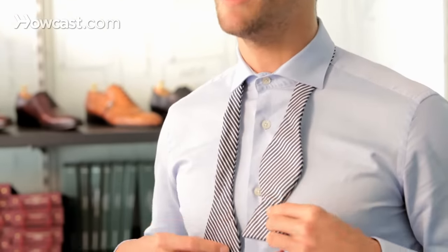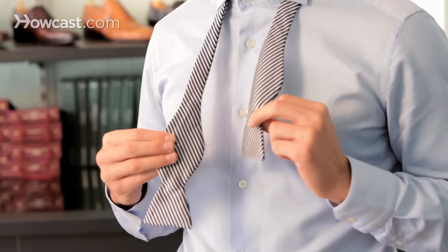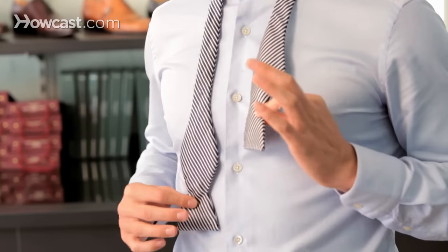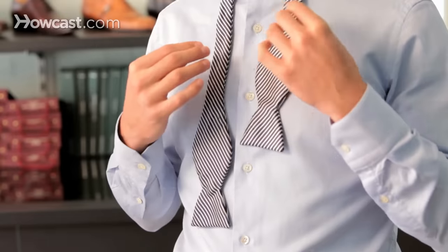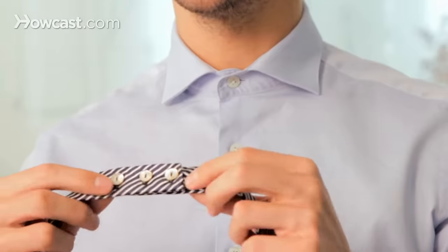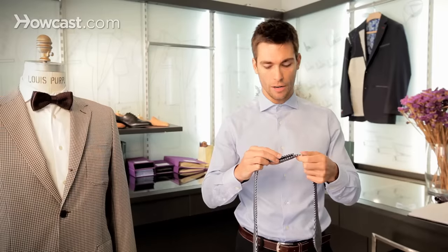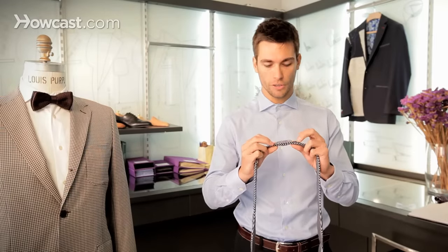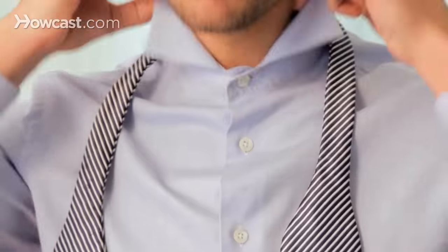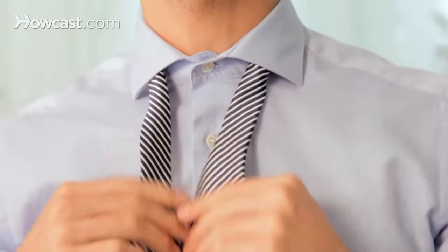So let's get into how to tie the bow tie. You want to start with one hand slightly longer than the other — depending on whether you're left- or right-handed, use whichever is more convenient. Also, depending on the kind of finish you have on your bow tie, you might want to adjust the length so you have enough width to tie the knot and make it easy. The right hand side should be slightly longer because I'm right-handed.